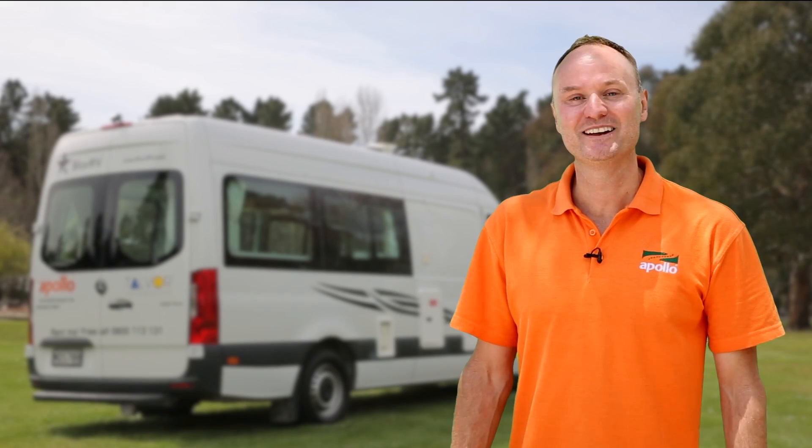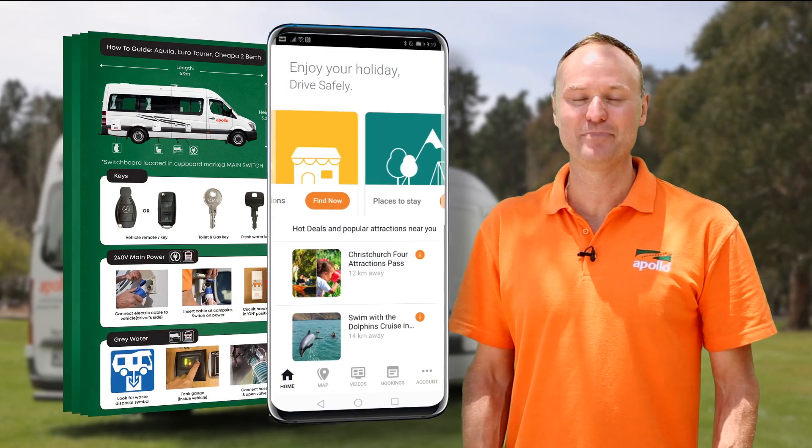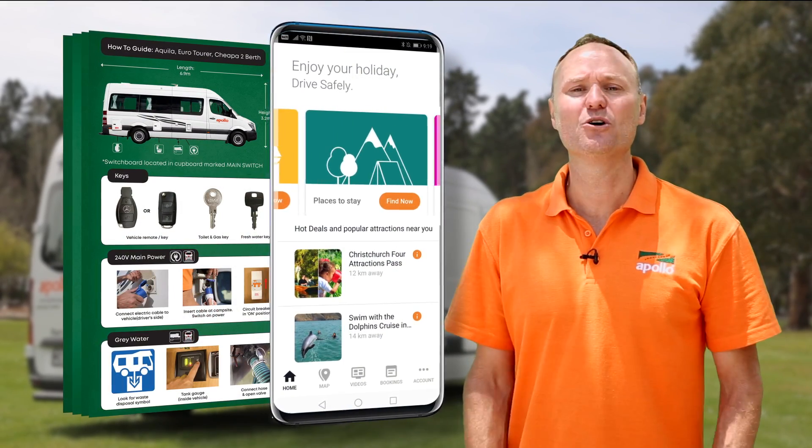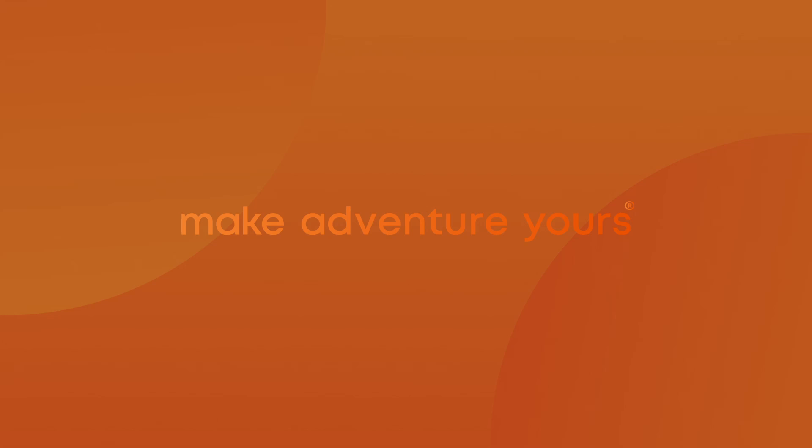That's it from me. Don't forget, your two best friends are going to be your how-to guide and the Apollo Connect app. We wish you all the best on your trip and we'll see you next time. Bye.